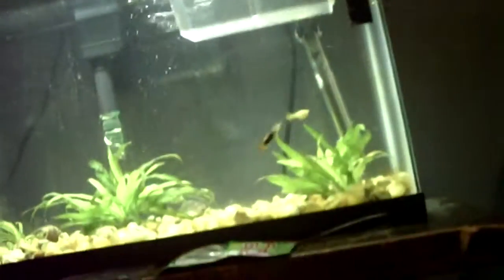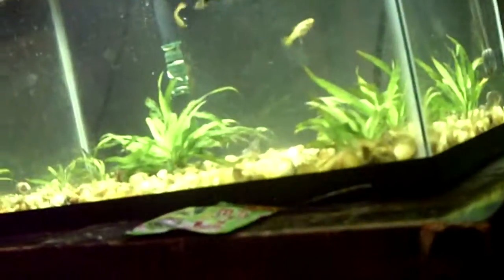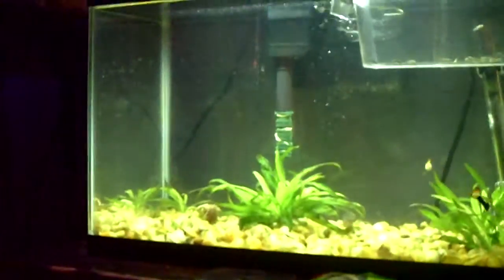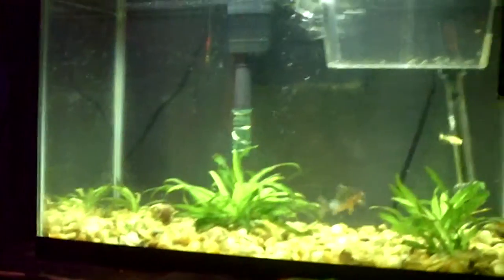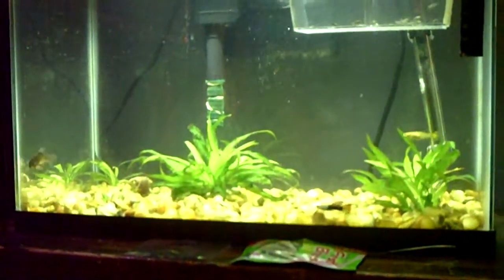So I took an old fishnet — I have two of these — cut off the netting like so, and then cut it in half. So this is half the net; the other half is on the filter. Then I just rubber-banded it around it and made sure it was on there pretty snug. I do have some more rubber bands just in case. I think it's pretty snug around there and it doesn't seem like it's leaking anything or allowing too much suction. Basically that's going to keep the baby mollies from getting sucked up into the filter, hopefully.